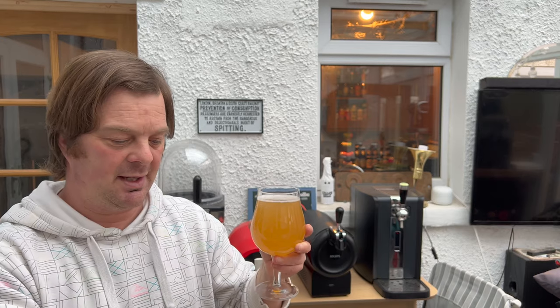Fingers crossed — without writing this beer off before even tasting it — I'm hoping that it's an authentic sour beer with a touch of lime. But the only way of finding out is by getting stuck in. Let's get the aroma first and foremost.